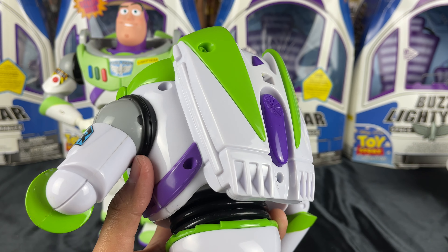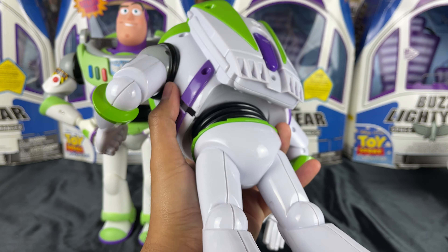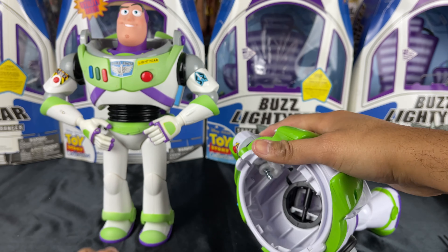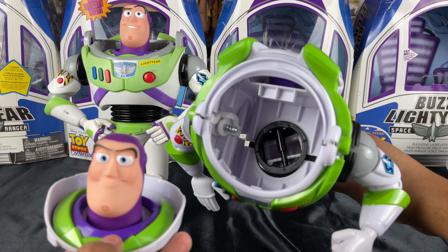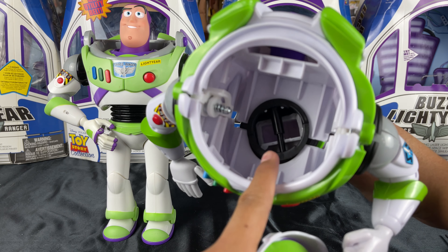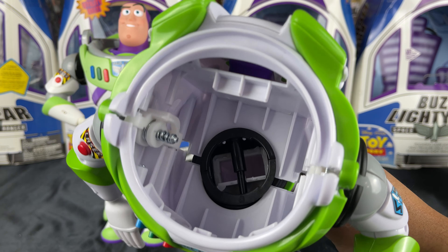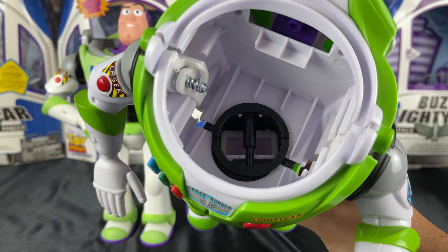I unscrewed all the screws and now it looks like — that popped out, which was actually better because then I could screw it back together easier. As you can see, there's nothing really inside Buzz because he has no electronics. Now that I think about this, this might be a good Buzz to mod because there's nothing inside him. Usually electronics are in the way.